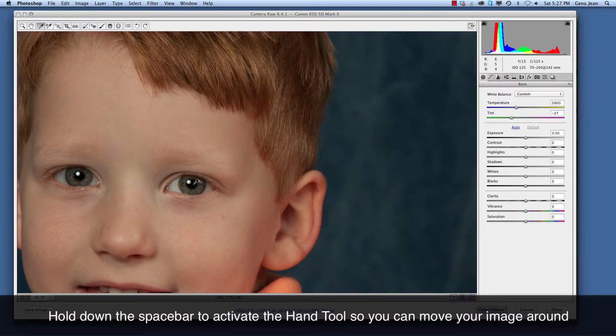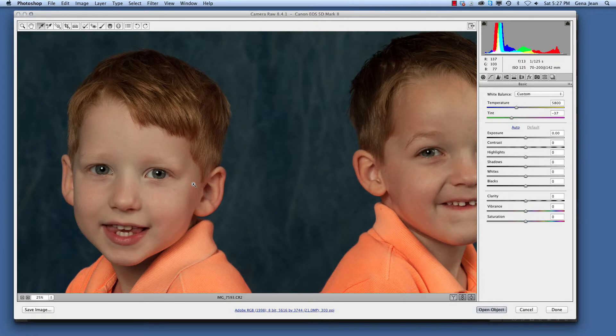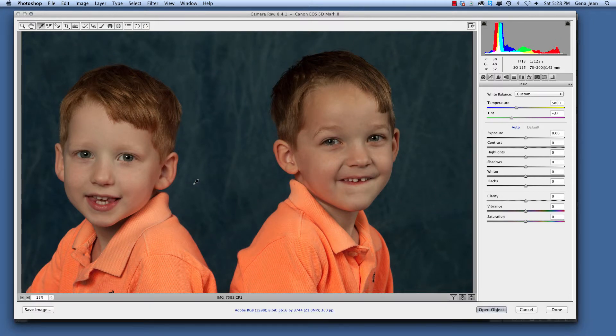Now one thing that is usually pure black, and everybody has one, is the pupil. So I am going to click on the pupil and you will see how it automatically adjusts the color for us. I'm going to undo that — that's before and that's after. Now you might say that was not what I was expecting. You can always go in and adjust your settings just a little bit to give yourself the true color that you're looking for.